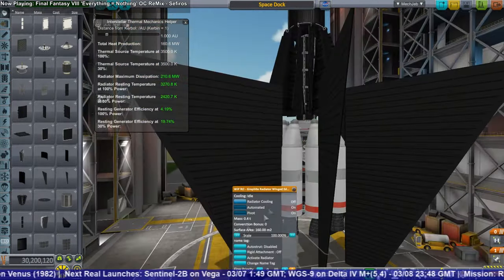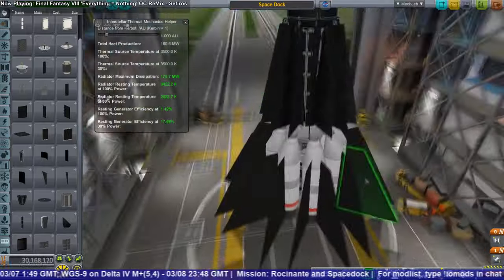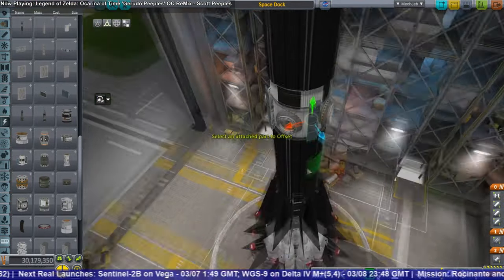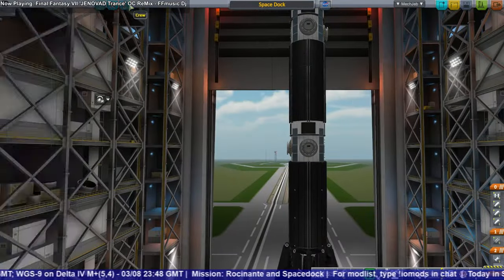Based on prior experience, I decided to add enough radiator panels to get the thermal helper into green. Those fin-like things aren't for stability — they're for radiator capacity. Let's take a look at how the launch went, and this is going to be interesting.